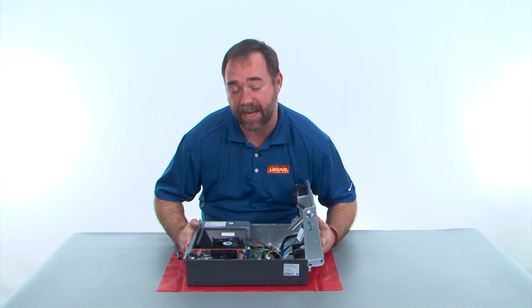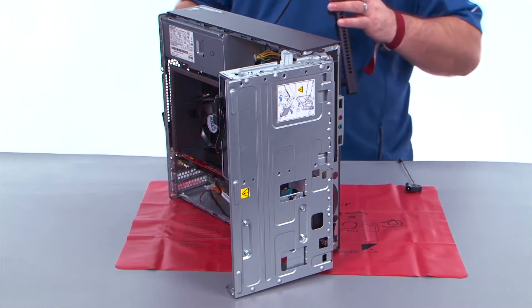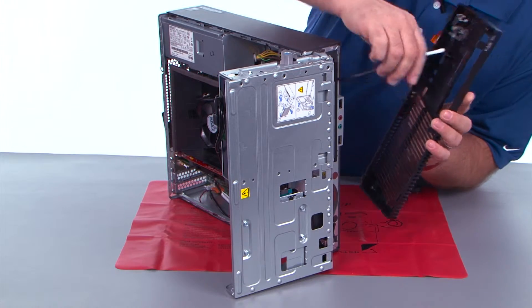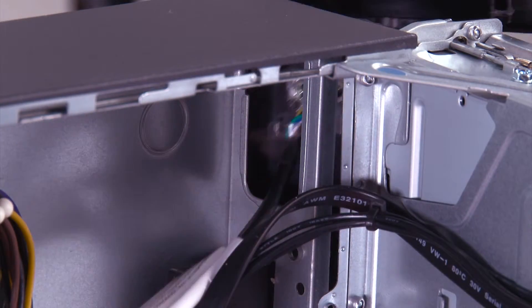Now we need to stand the system back up to put the front bezel back on. Feed the power button cable through the hole in the chassis and pull it all the way through.